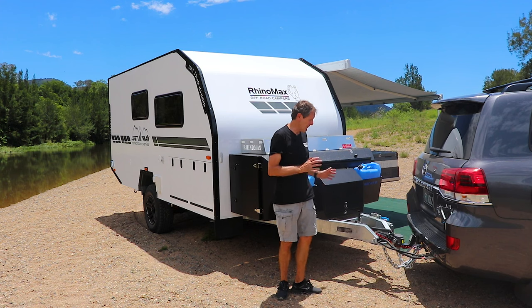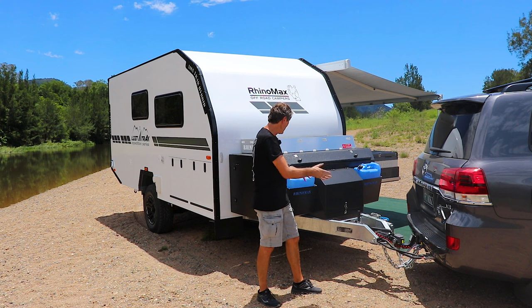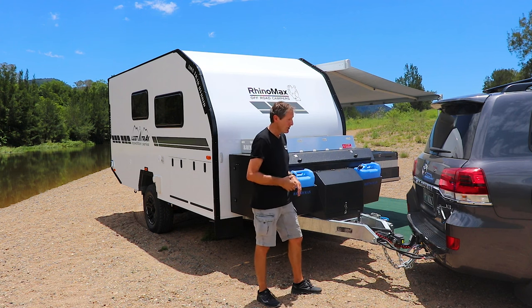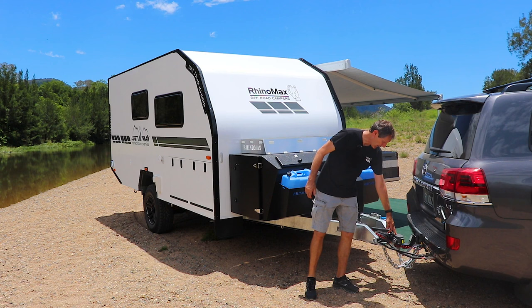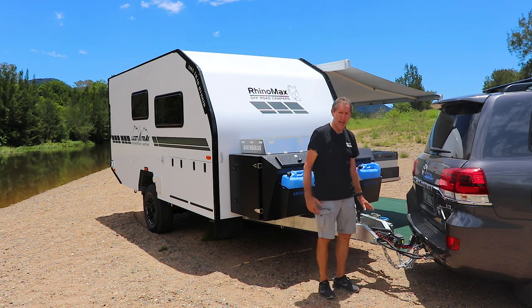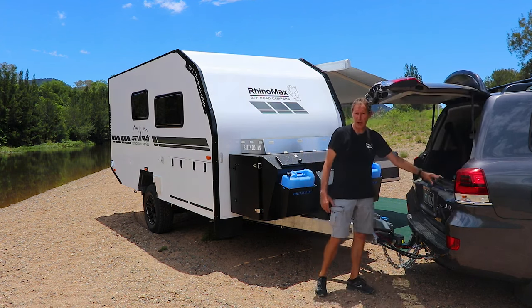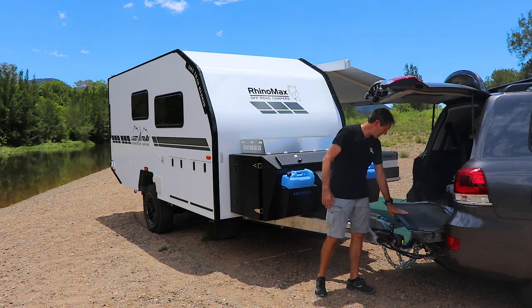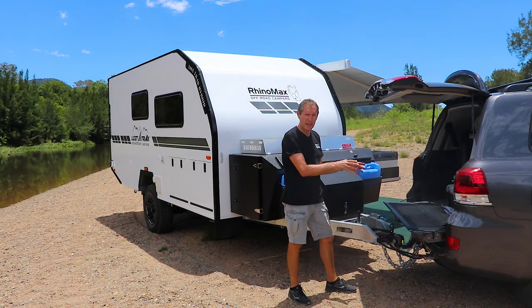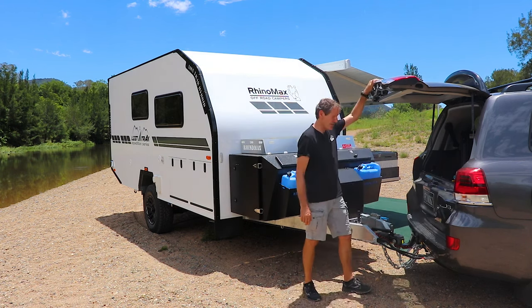Let's take a look at the front end of the camper layout, starting from the tow vehicle back into the front box. The first thing you'll notice is we've got a Cruise Master 360-degree DO35 hitch. The hitch is actually sunken into the front of the drawbar so that you can open your cruiser, prado, ute, or whatever, and get full access to the back of your car even when you're still hitched up — quite a handy feature.